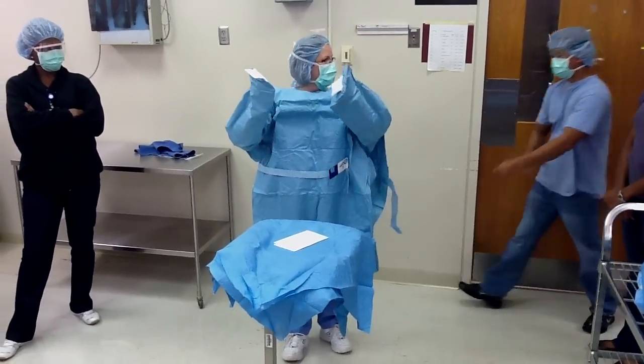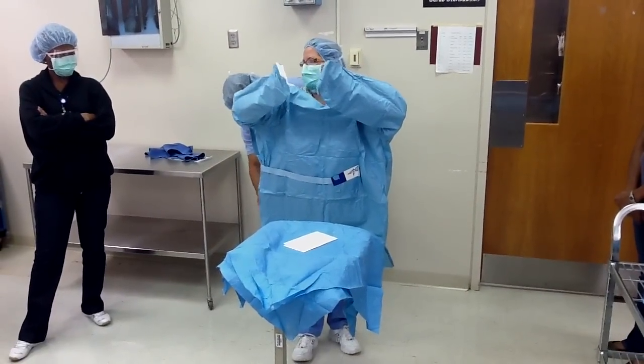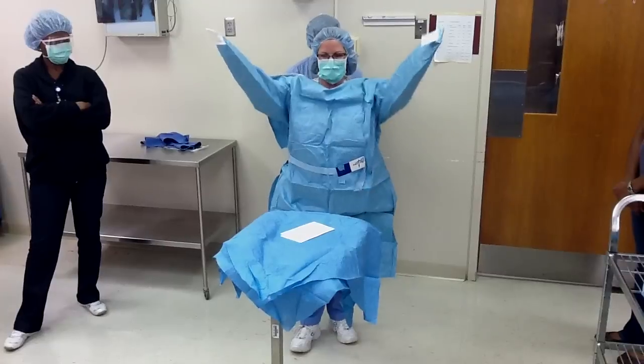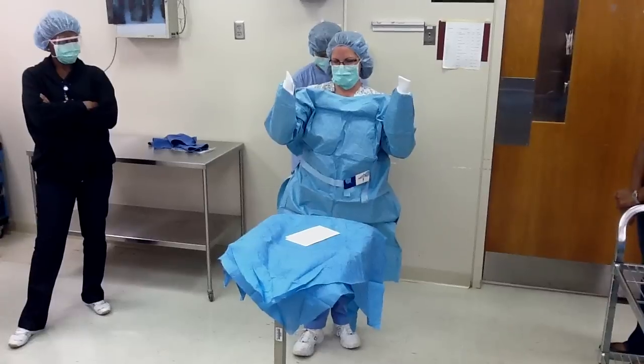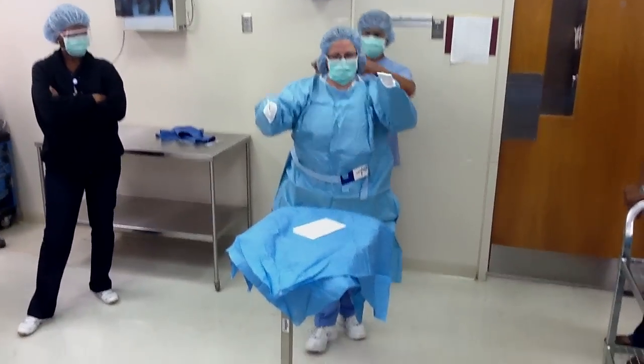Can someone tie me up? There's one inside — tie that. I'm going to bring my hands up to the cuffs, and then the Velcro at the top. Only touch the very top of the gown.